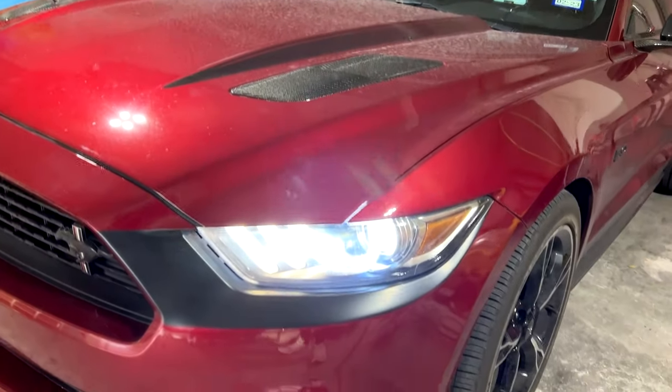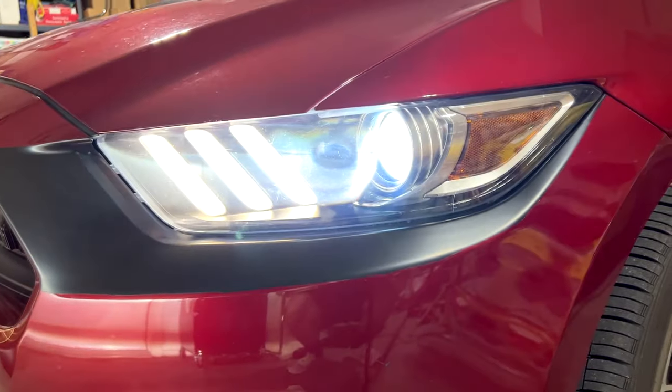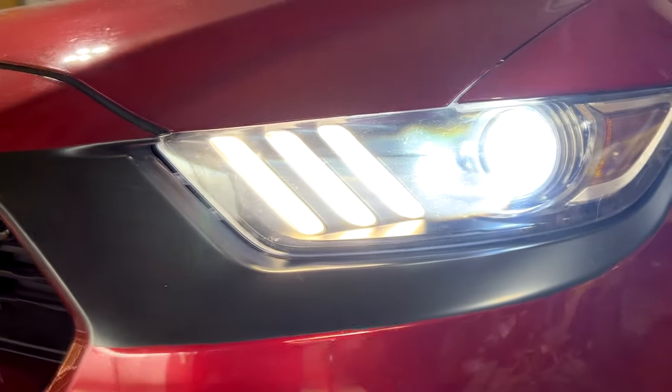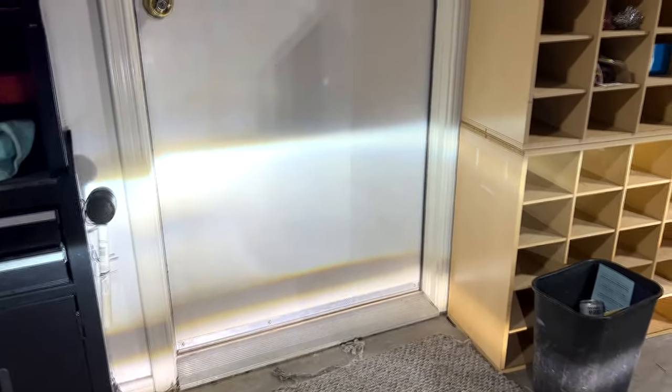Overall, for 30 bucks this little mod makes your car look like how it should have from the factory. Not only is the light a more modern white, but it seems to be brighter also. Keep in mind I used to have tinted headlights with the old bulbs, so it isn't a perfectly fair comparison, but I will say that I can see a lot better at night.